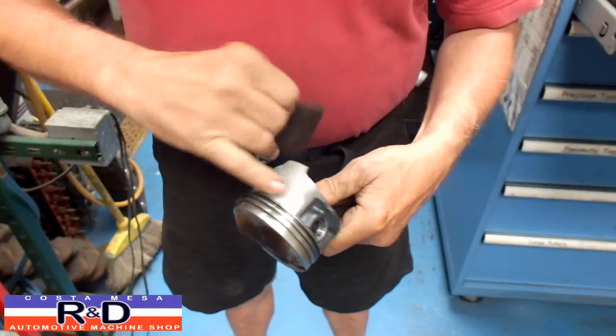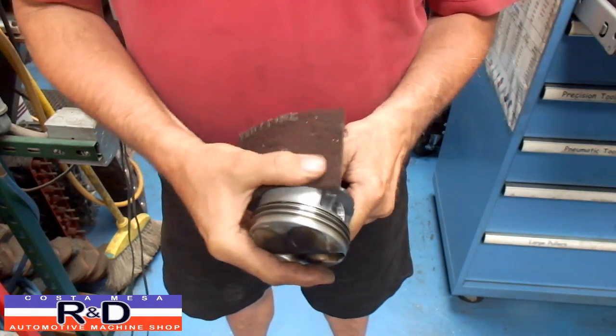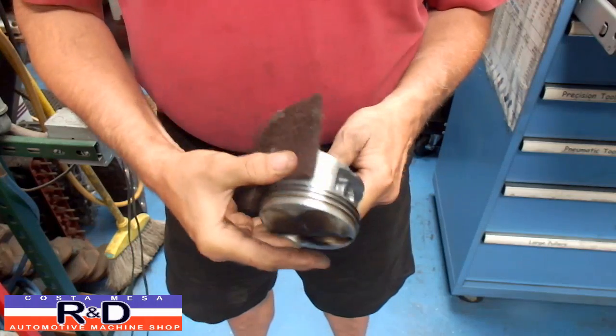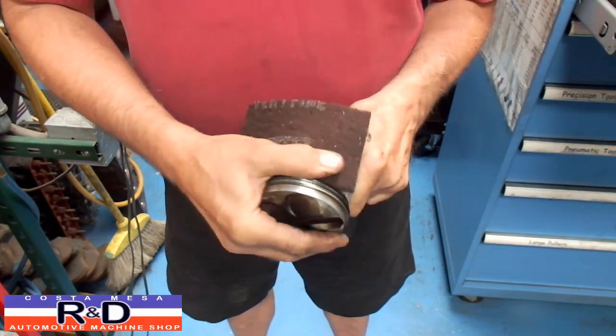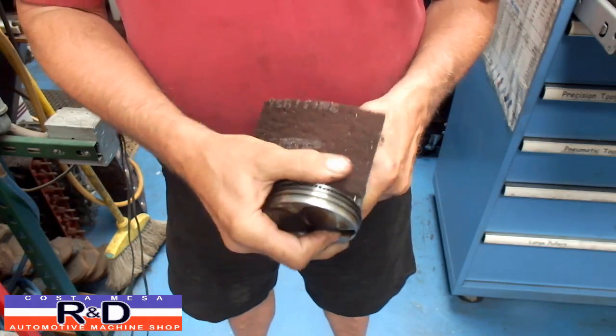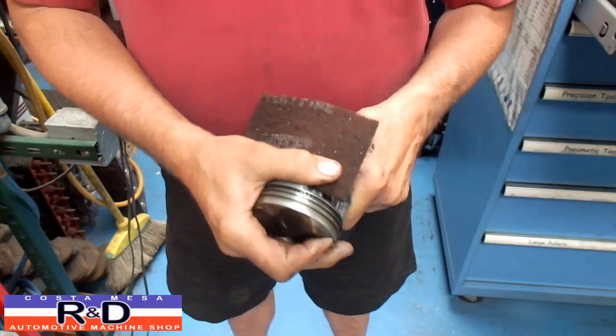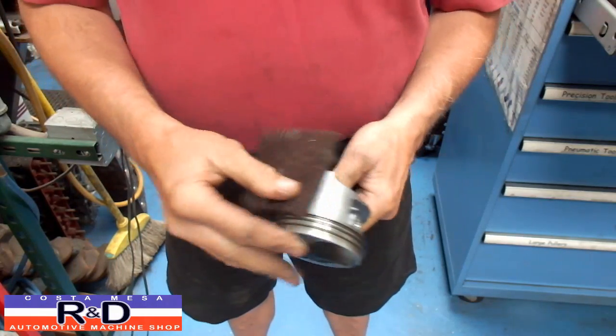I'll go to this side here, and you can see this is quite scored up. You really have to be careful when you put these chips in your car, because they'll throw a lot of fuel at the engine, and sometimes the engine won't take it all, and you wind up with problems like this.